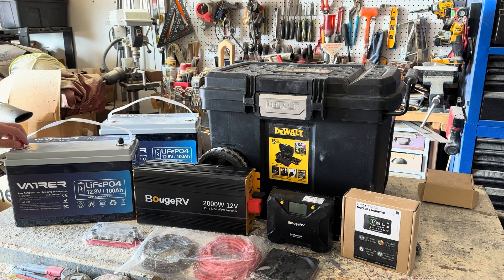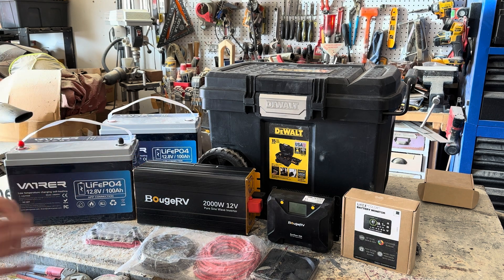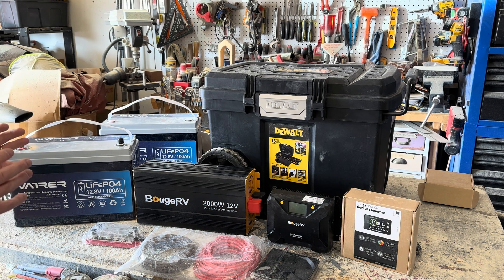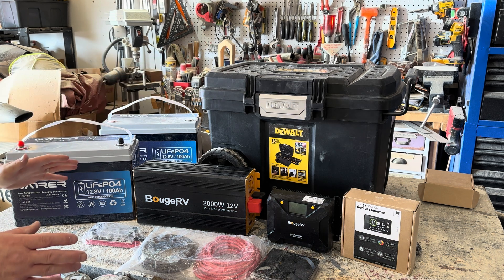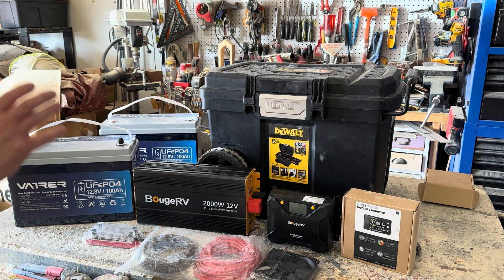About two months ago I did a video where I built my own power station, and it was essentially a two-part component. I built a head unit which contained the inverter, solar charge controller, monitor, circuit protection, and a couple other things, and then mounted the batteries in parallel with a quick action plug-in so they could all be plugged in together really easily. But it was essentially a two-piece component.